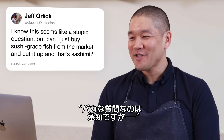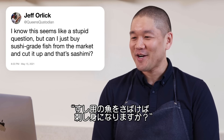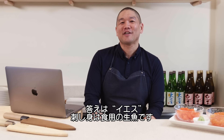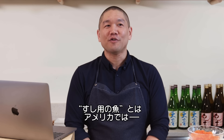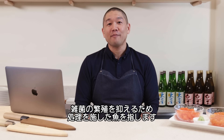Queen's Custodian asks: can I just buy sushi-grade fish from the market, cut it up, and that's sashimi? Simple answer: yes. Sashimi is raw fish sliced for consumption. The question that comes to mind is, what is sushi-grade? Generally in American markets, sushi-grade refers to any fish that has been treated in a way to prevent bacterial growth.